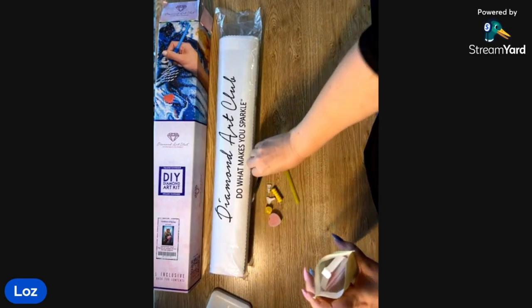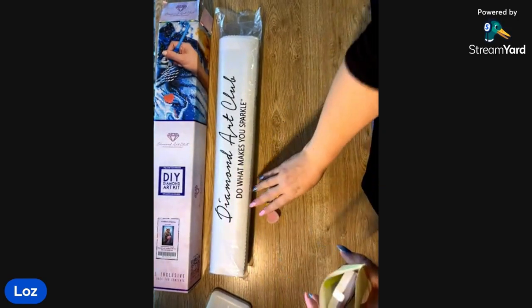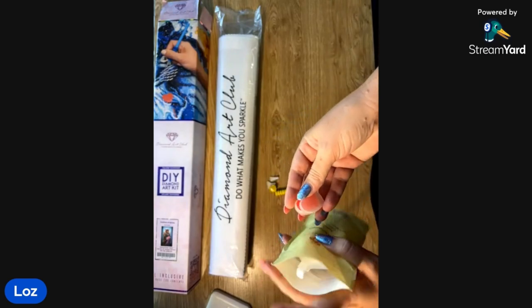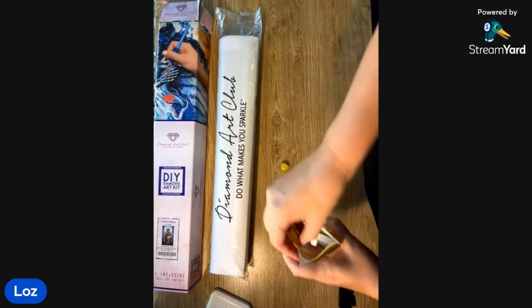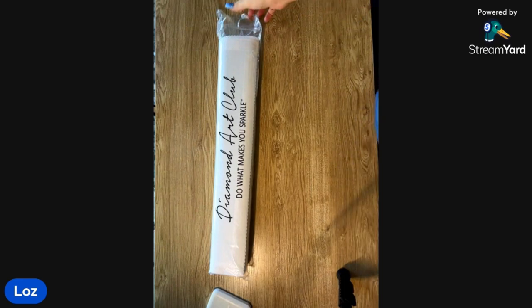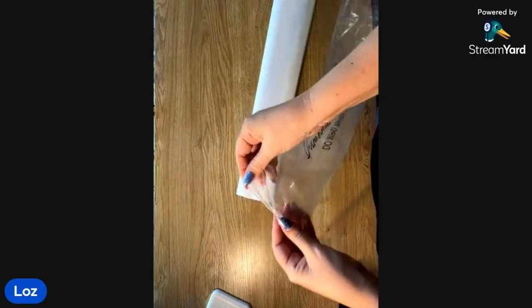Those nails are beautiful! Thank you — I'm going to change them on Friday, I've had them for eight weeks, they're a little bit overgrown. I love my nail tech, I've been going to her for over 10 years. She just does it so well — whenever we actually get to meet, I want to try. You have to book a year in advance, she books out my appointments a year in advance, she's that busy.